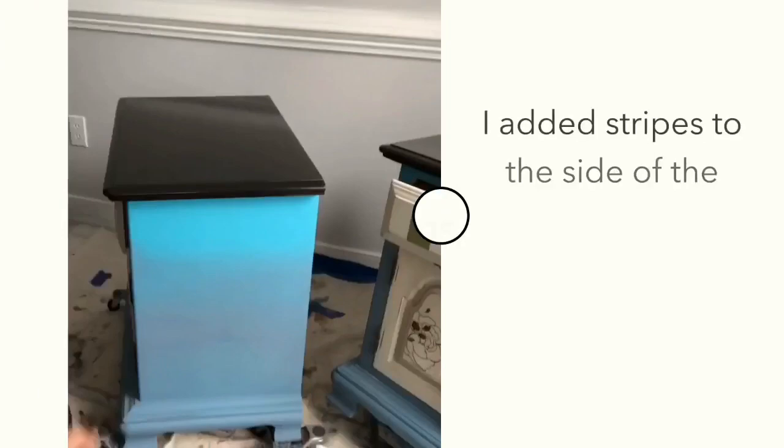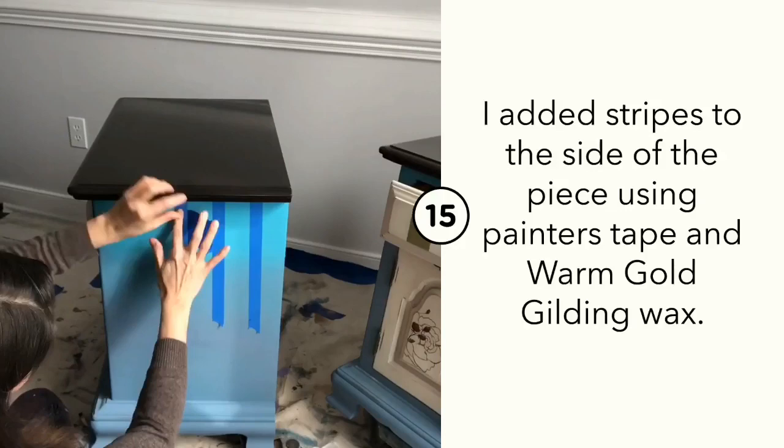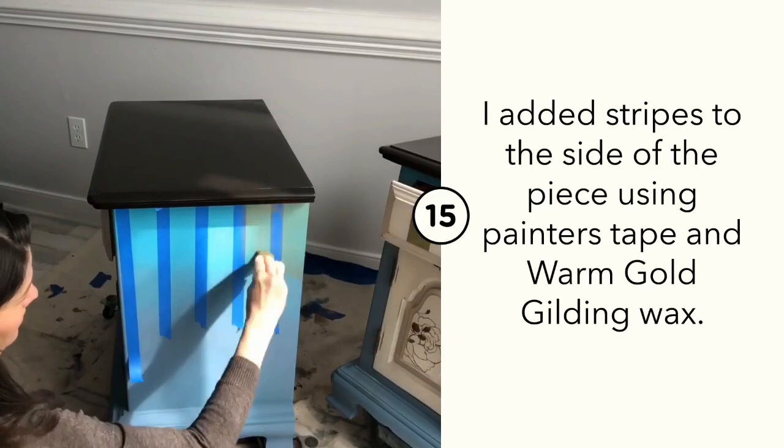On the sides of each cupboard I used blue painter's tape to lay down some stripes. I used my Warm Gold Gilding Wax, mixed with a little bit of Big Momma's Butter to soften the wax and fade the stripes down the piece.